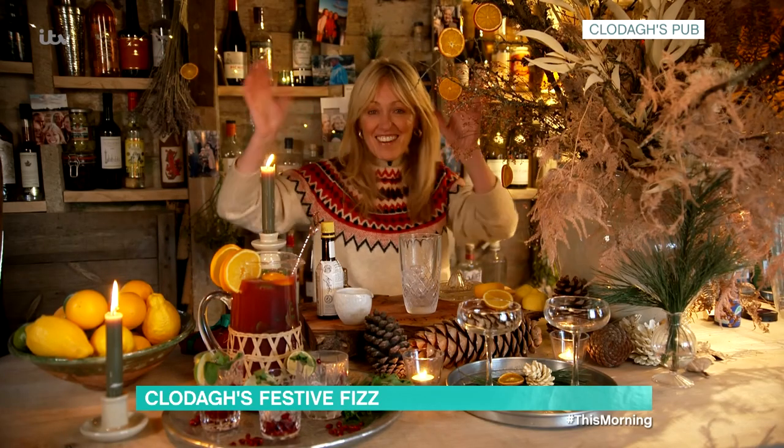If the answer needs topping up, then Clodagh is here to help. She's adding some extra fizz to your Christmas day by sharing her favourite tipples. Merry Christmas!